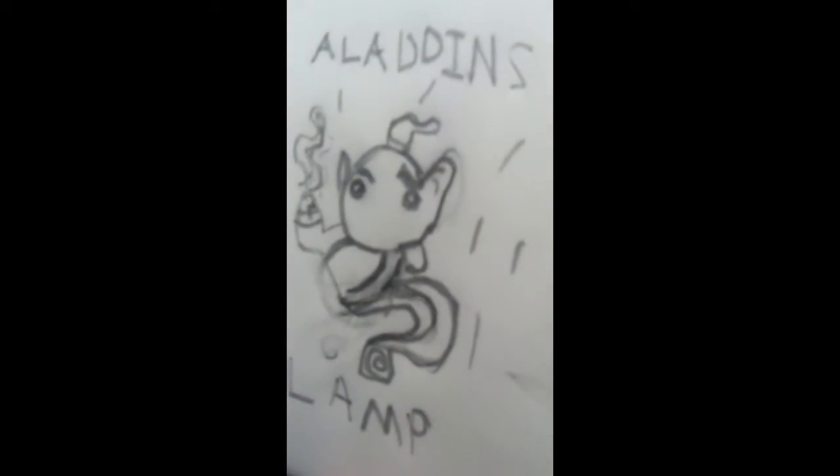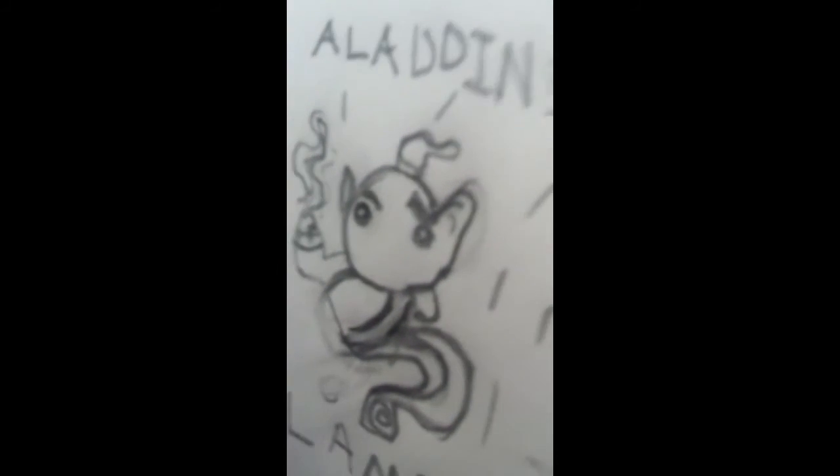I hope you guys enjoyed this video on my Aladdin's Lamp — it's the genie. See you guys next time.